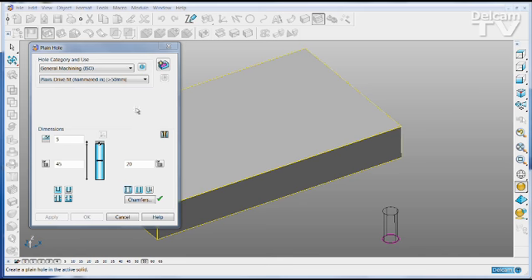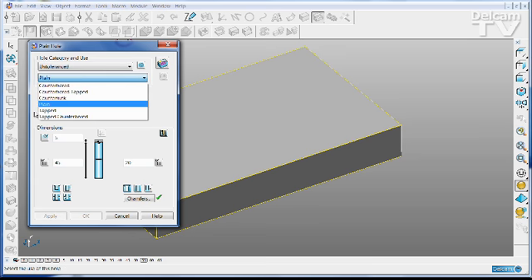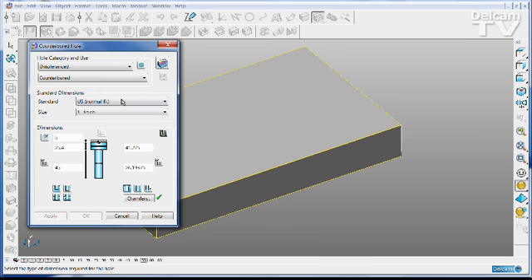This was an enhancement request from the user forum — to have a new category of holes which allows you to create fit holes for standard screw sizes very quickly and simply. We have both metric and imperial sizes in close and normal fit.